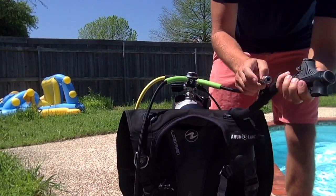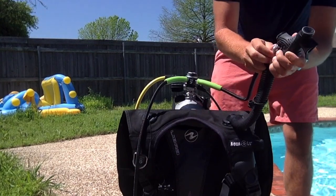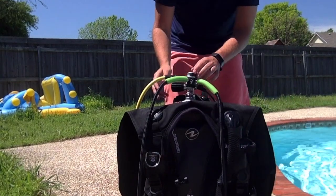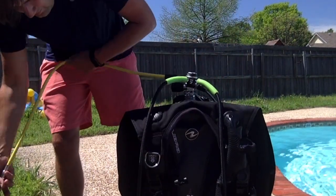I'm going to take this wire right here and put it down — it's going to attach to my BC. That way, if I get to the top of the water I can air up my BC and it will float me up so I don't have to swim, I just float there.